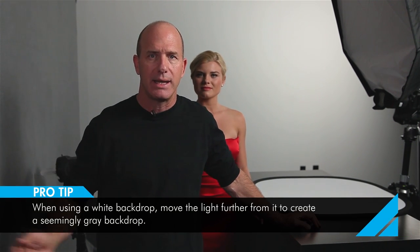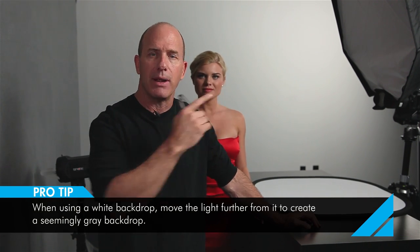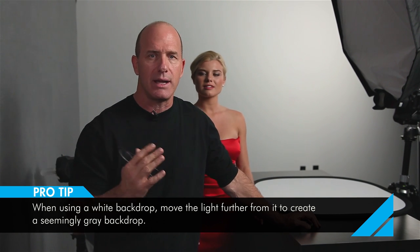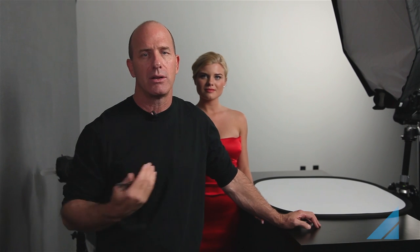Normally I use a white wall or sweep in my studio, and I get my whole set about 10 feet from that wall. It creates a beautiful light gray because the light source is barely getting any light on the white wall. In this scenario for taping, we've got the set pretty close to our background with a gray cloth. I've added one extra light just to give a slight glow — normally I don't use this light, so we'd call this a one-light approach.